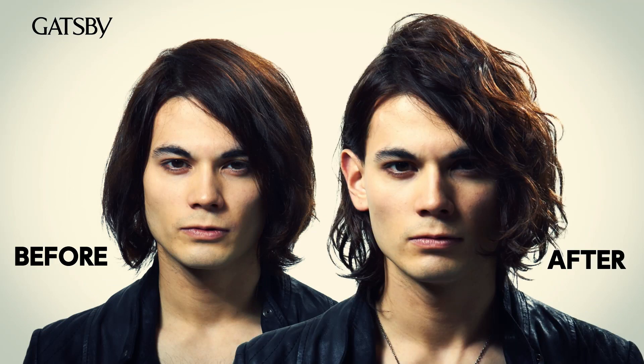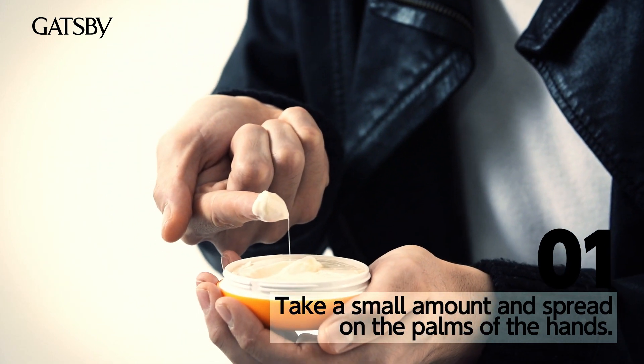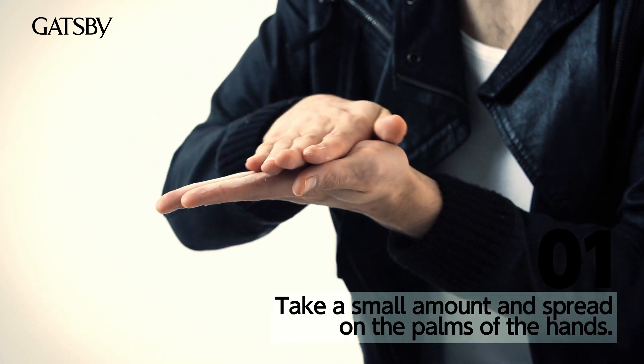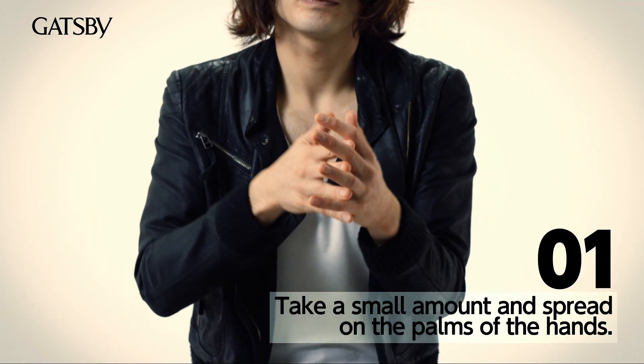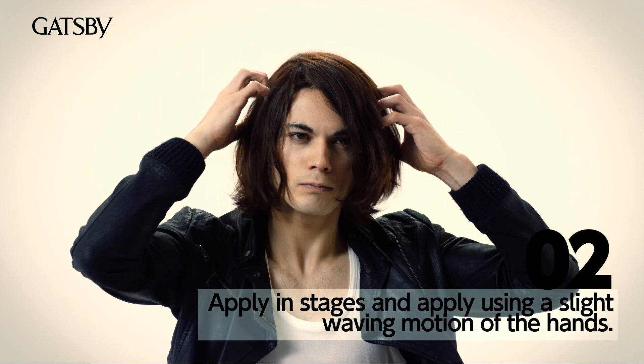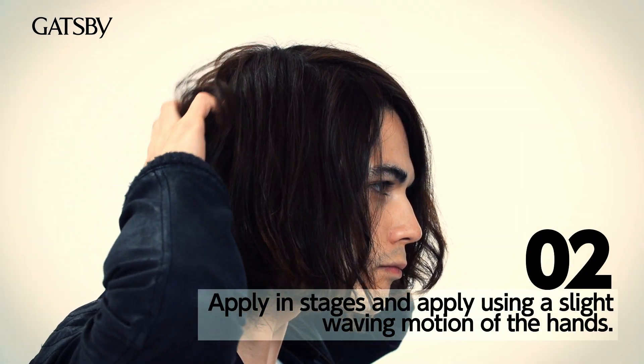Loose Chafo is amazing, simple to use, and fast. Starting from the front, roughly work the wax through your hair and to the back.